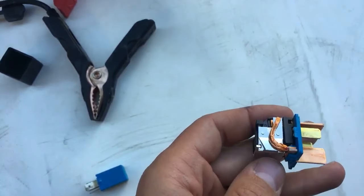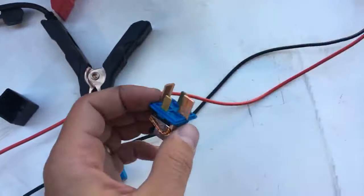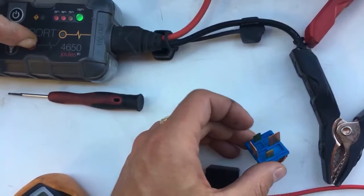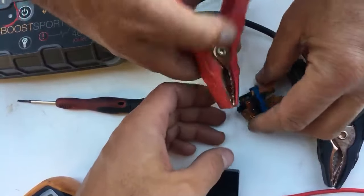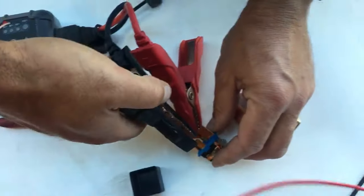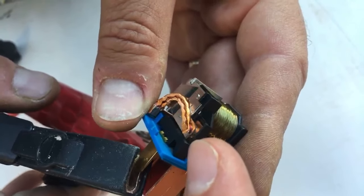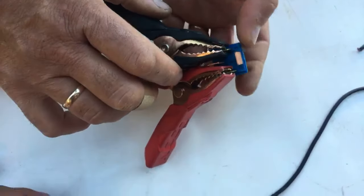There are two ways to check the relay. Even if it opens and closes, you might still have a problem inside — we'll demonstrate that on the second relay. Instead of connecting directly to a battery, we're using a small jump starter to supply 12 volts: positive on one pin, negative on the other. You can hear it clicking and see the flap opening and closing.